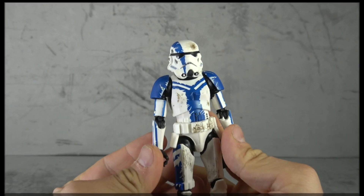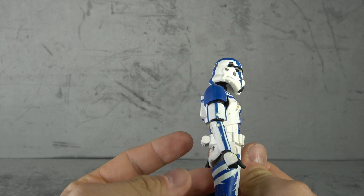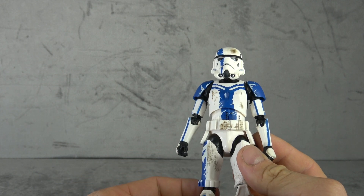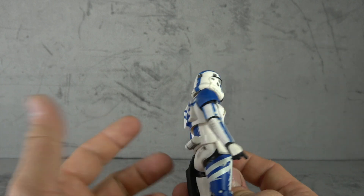So let's take a look at the figure. The main allure here is the blue paint, and the good news is it's done pretty well. There are a couple of places where it looks a little cheesier than others — for instance, the scratch marks here on the thigh — but for the most part it looks pretty good.